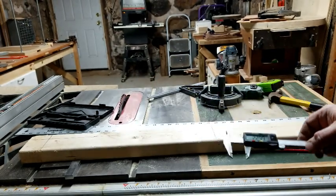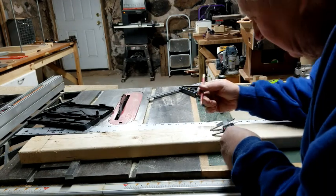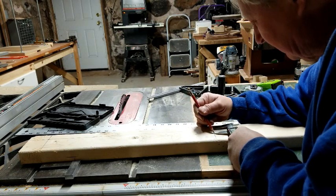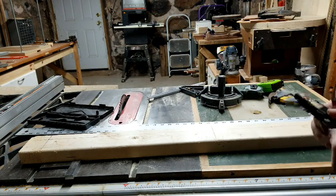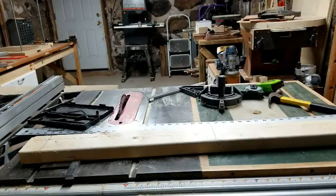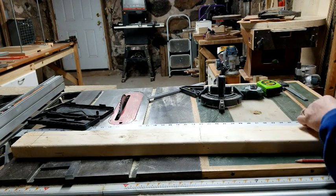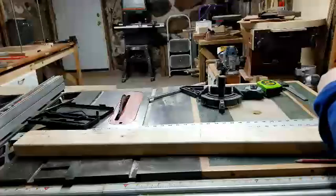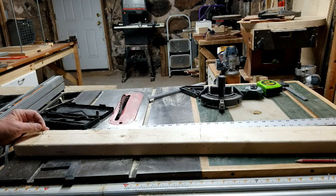Once you get that depth number, you transfer it onto the rail that you'll use to guide the router. You draw a fixed line across that rail, then measure down to the depth of the radius dish. Next, you trace that curve based on two fixed points — one at each end of the rail, spaced apart by the width of your radius dish.